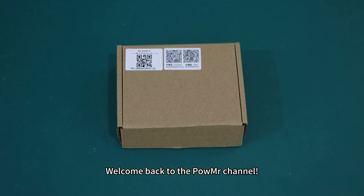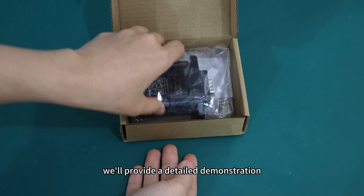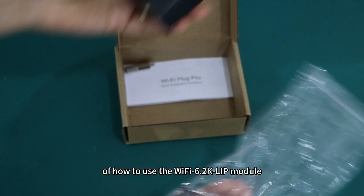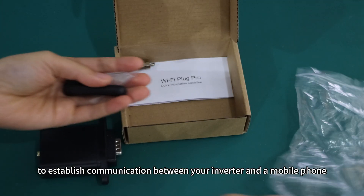Welcome back to the PoMessage channel. In this video, we will provide a detailed demonstration of how to use the Wi-Fi 6.2K LIP module to establish communication between an inverter and a mobile phone.